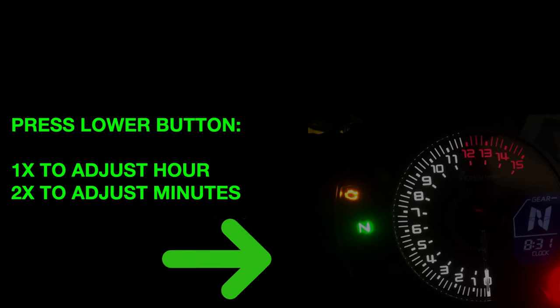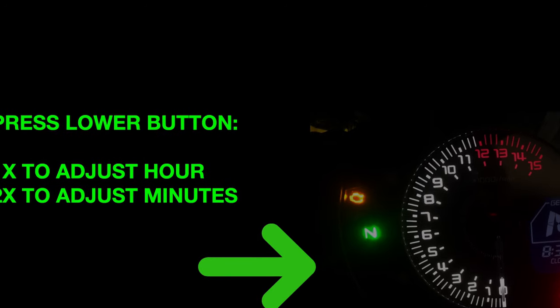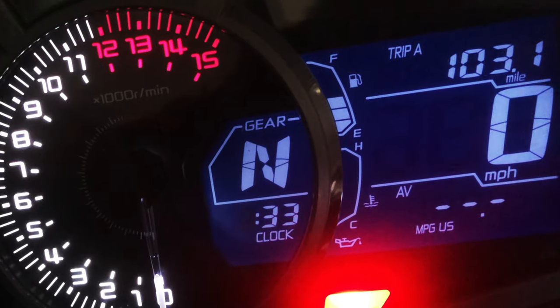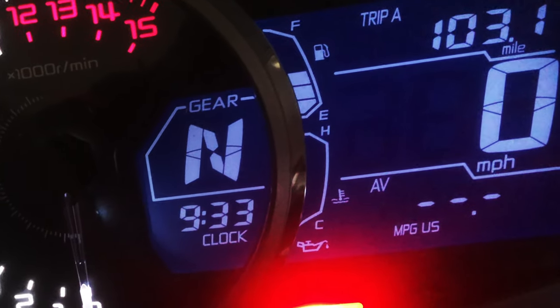Press the lower button once to select hours and twice to select minutes. After pressing the lower button once, the hour display will blink. After the hour digit is blinking, you can set the correct time by pressing the top button.